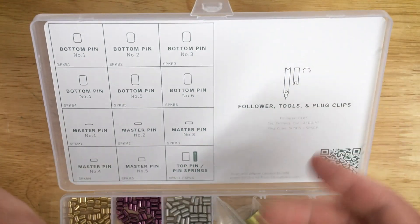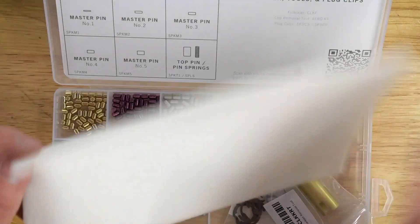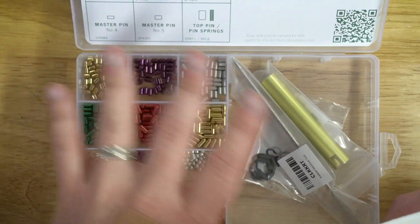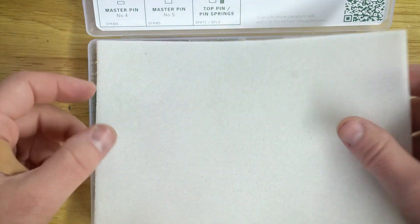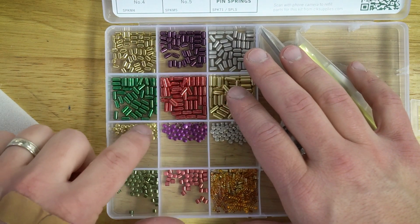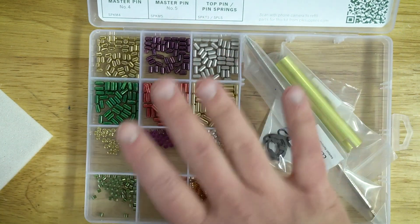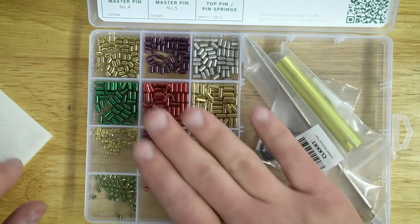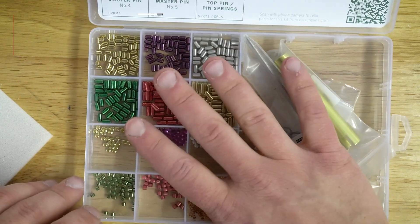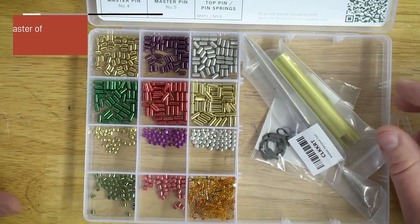Let me open it up and show you what's on the inside. We'll first go to the lid — let me bring up this little foam piece. We put this in here just to ensure the pins don't move around during shipping, but it's probably good to keep it in there all the time. A lot of times with these number one, number two master pins, if you drop the kit or something, they can kind of slide around a little bit. Even though they're color coded and easy to put back, we want to prevent that if possible.